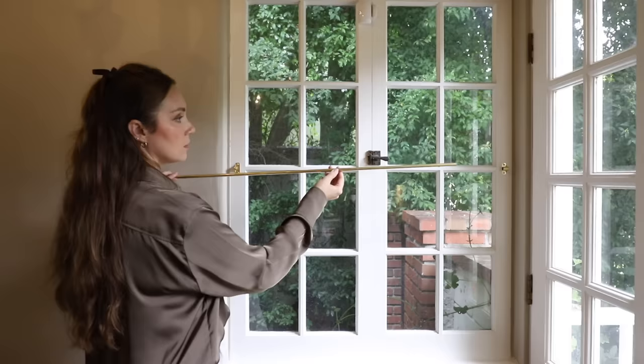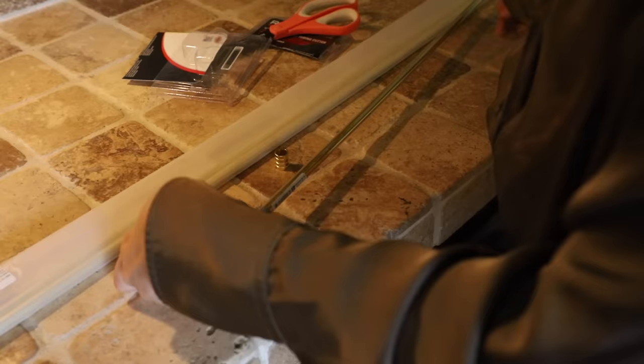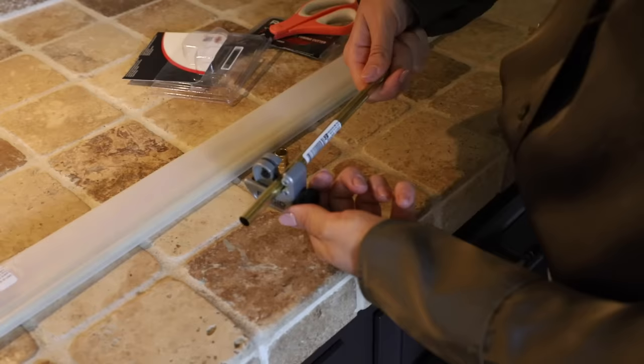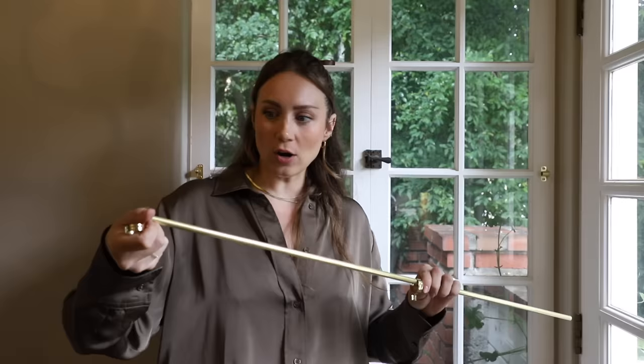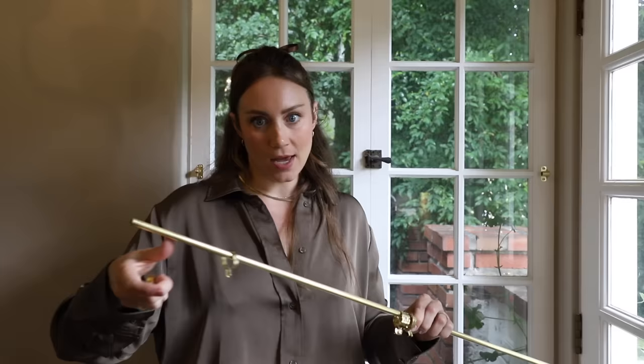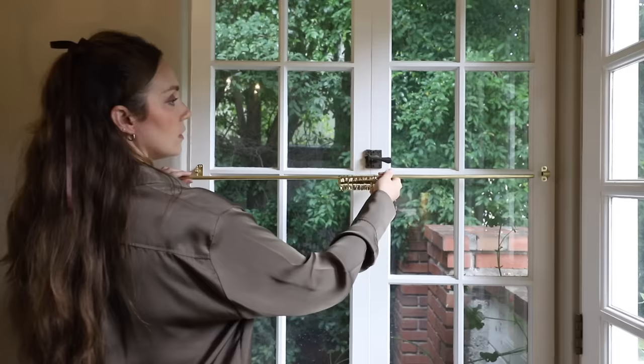You can see the pole is a little too long, so I'm going to eyeball it, mark where I need to cut, and use a tubing cutter — also called a pipe cutter. You tighten it, turn the pipe or the tool, tighten again, another round of turning, until it goes all the way through. Super easy. I know I like an odd number of rings on each panel, and each pack comes with 10, so I'll do five each panel and then we'll put it on.